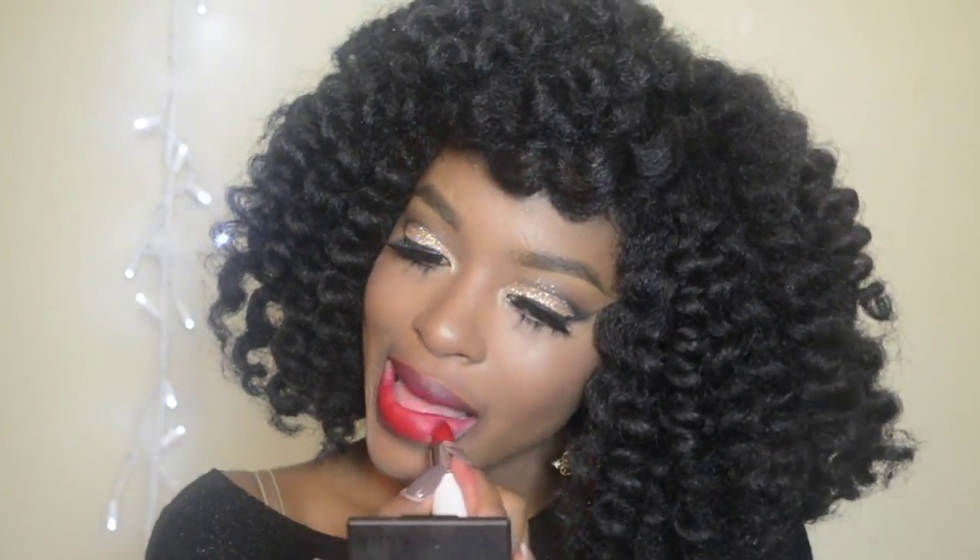Also from Wet n Wild is Stoplight Red — this is your classic blue-based red and a great cheap alternative to MAC's Ruby Woo. Speaking of MAC, this is my absolute favorite red lipstick — so much so I have bought three of them. This is MAC's Riri Woo lipstick; I love it so much I haven't even gone out and bought Ruby Woo.